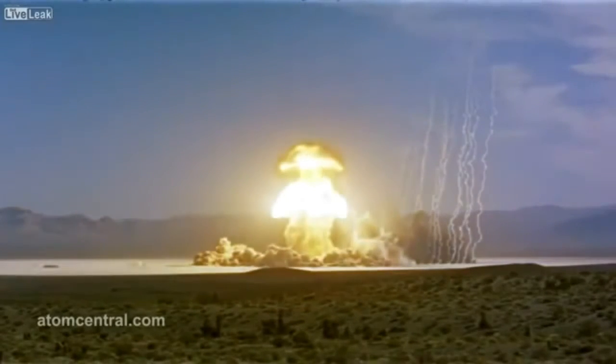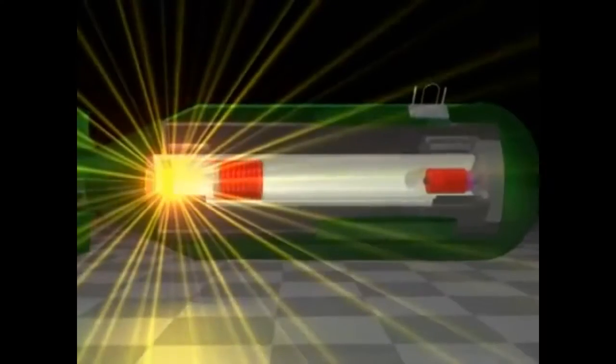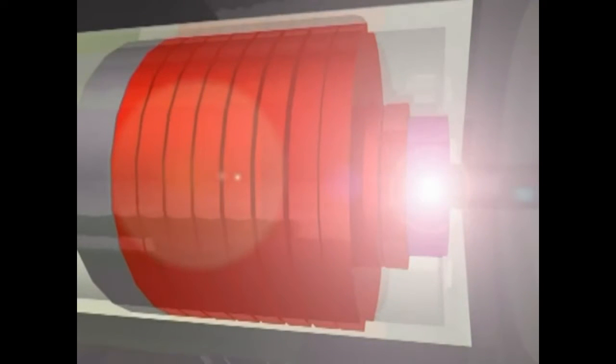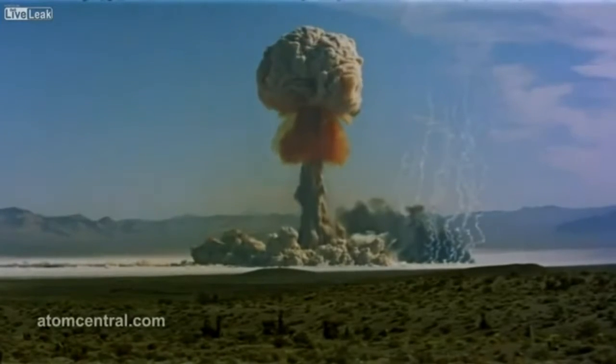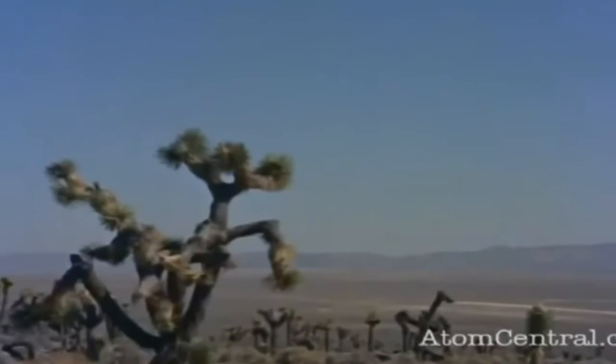When two sub-critical masses of fissile material are suddenly brought together, they become critical or supercritical. This configuration allows neutrons generated from fission to trigger two or three more fissions themselves, so an exponential chain reaction takes place. Upon meeting the target, the polonium-beryllium source would activate and start releasing neutrons. There are always stray neutrons flying around us at all times, but in nuclear weapons these stray neutrons cannot be relied upon to trigger the chain reaction. At the exact moment needed, very precise timing is extremely critical, and therefore a separate source of neutrons is necessary.